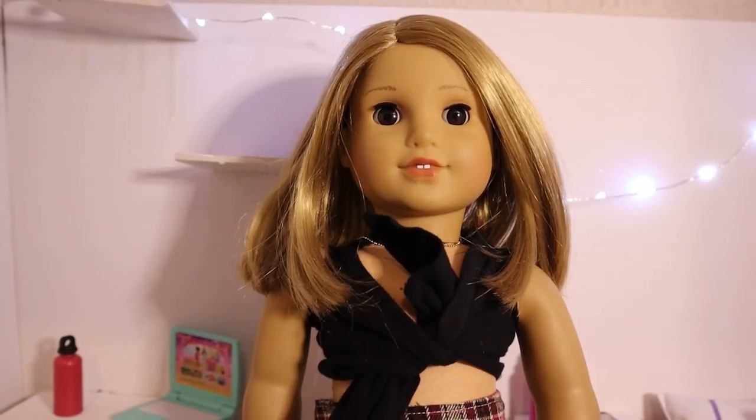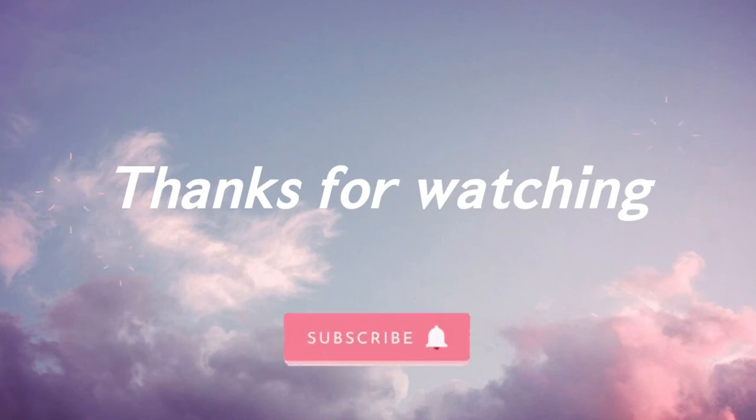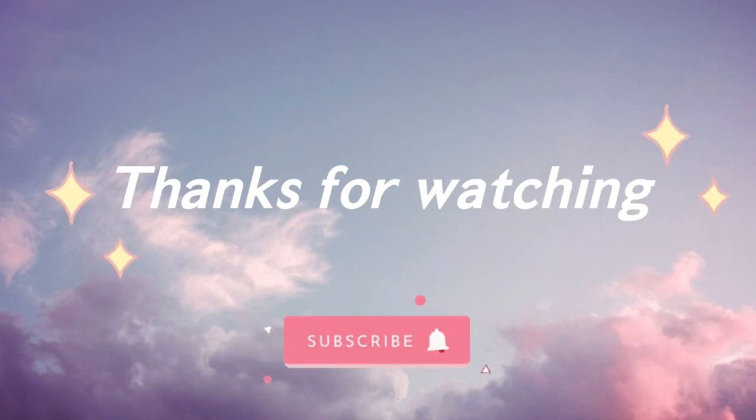So that was today's video. I hope you all liked it, and I will see you all next time. Bye!